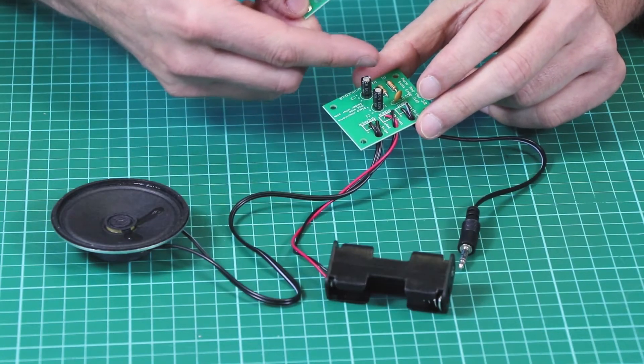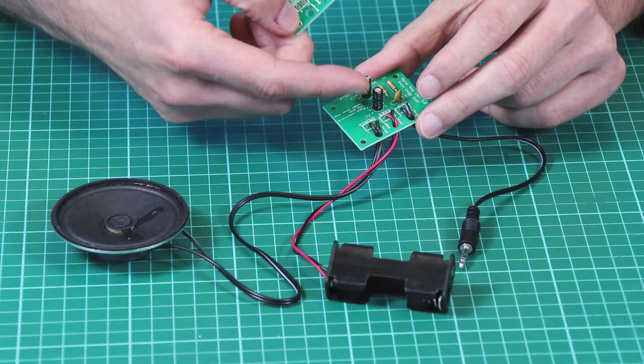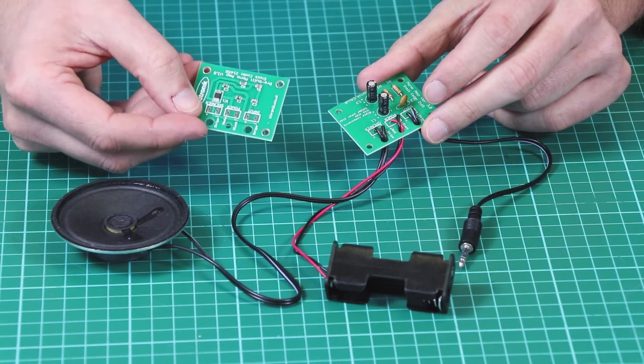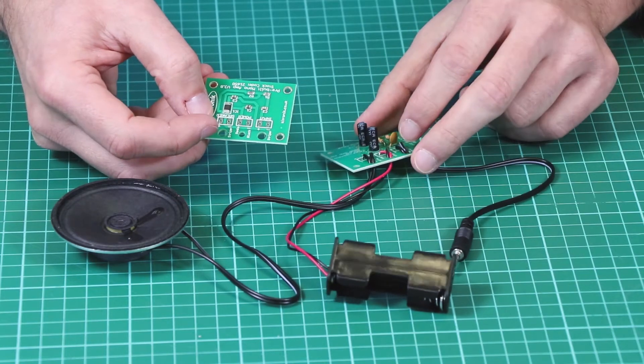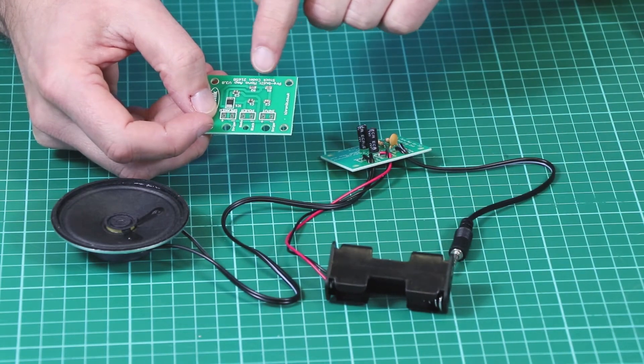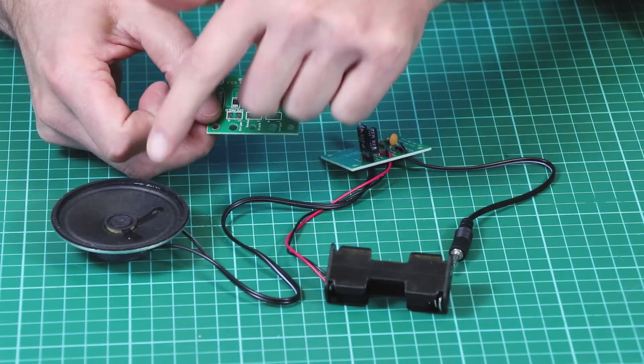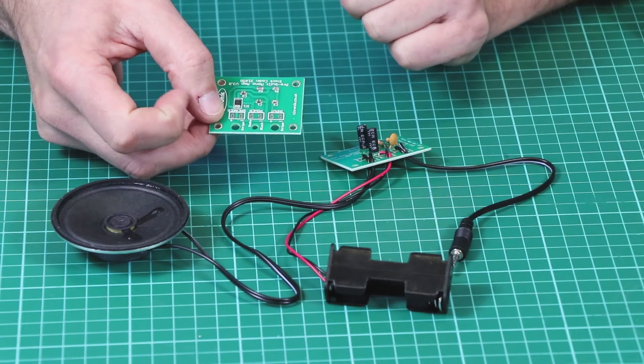As an alternative to this version where we have to solder down these parts — the capacitors, the resistors, etc. — we also have a pre-built version. On this version the capacitors and resistors are already mounted, so the student only has to connect the external parts, meaning there's less soldering involved.